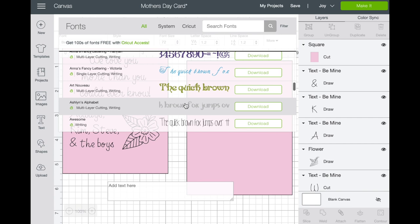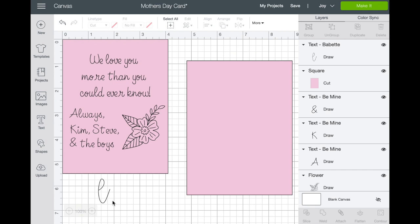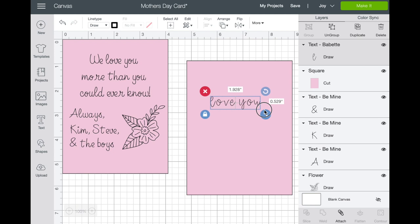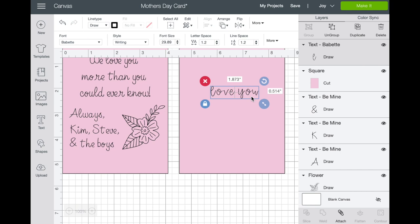With the writing filter you can scroll through and pick something whimsical, fun, or block. Let's choose Babette so you can see the difference. You saw it looked like a thicker font, but the writing version is different — for example, 'love you.' This is Babette writing. You can see up top you have Babette writing and regular. The regular version is what it would look like if cut, but with writing it thins out so the pens can write it. Once you choose your font and write your message, attach those letters so everything writes at one time.